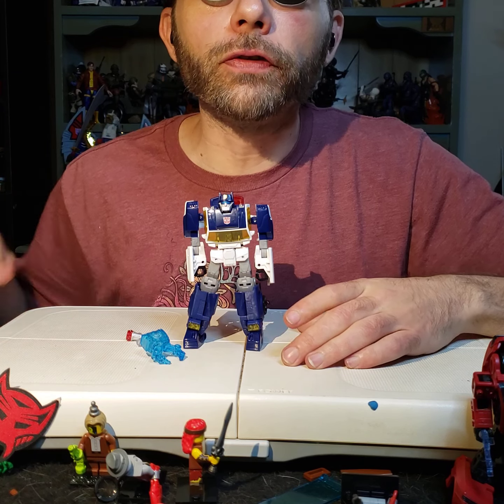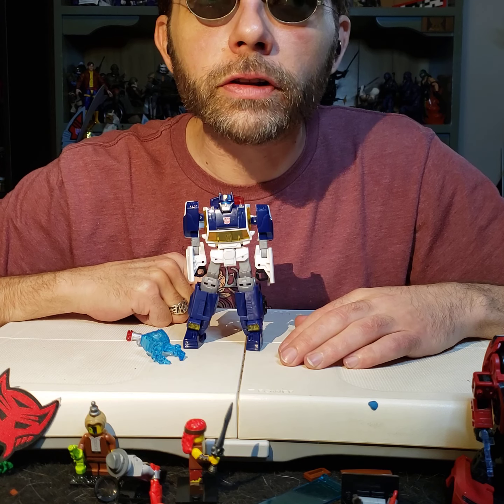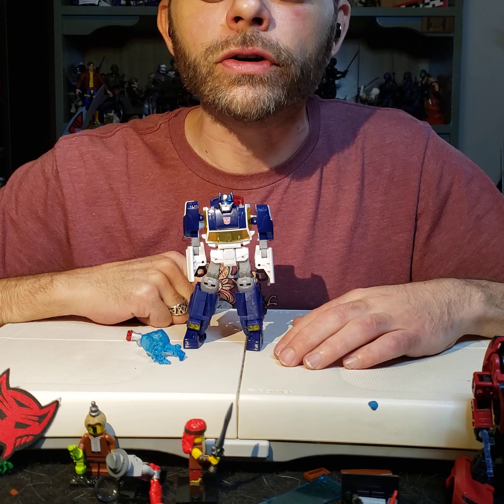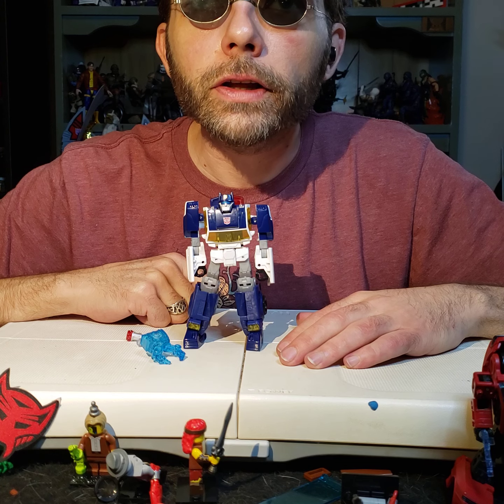Good afternoon and welcome to Blindformers. I'm your host Blind Prime, and for today I will be verbally instructing you on how to transform Transformers Legacy United Rescue Bots Chase from their robot mode into their vehicle mode. So sit back, grab your Transformer, and take a listen.